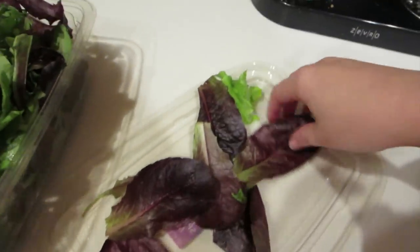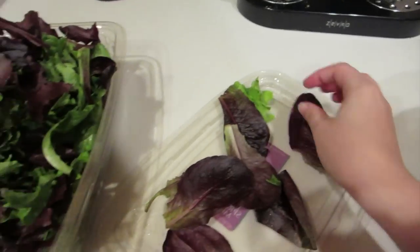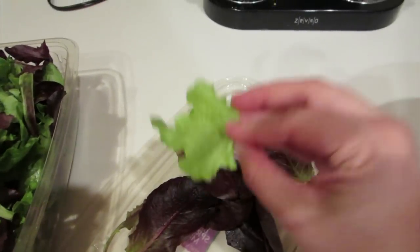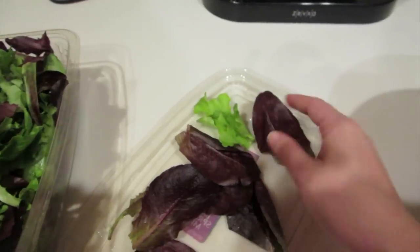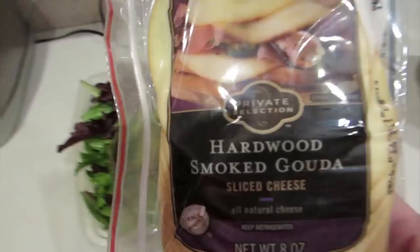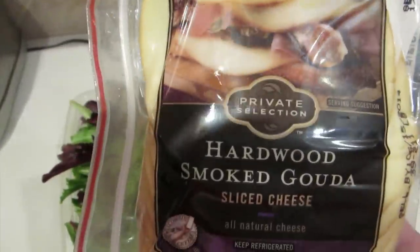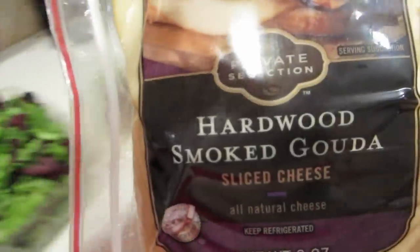I'm going to set them on some lettuce like this, with a little different kind of lettuce to garnish them. We'll also use cheese — tonight we're going to use Gouda. After I make the burgers, this is the cheese we're going to use on them.